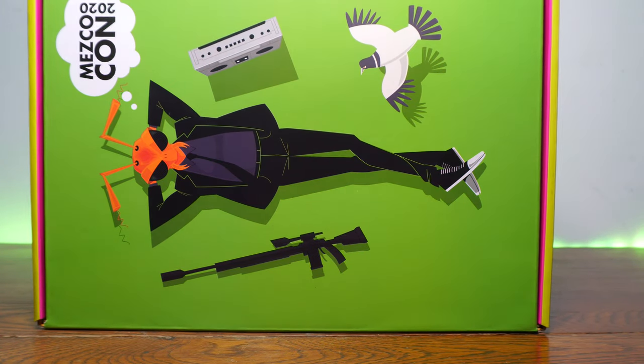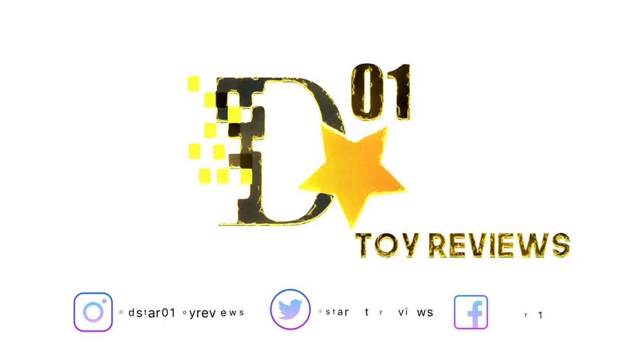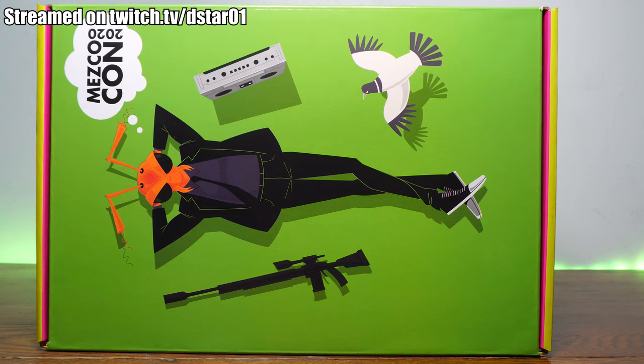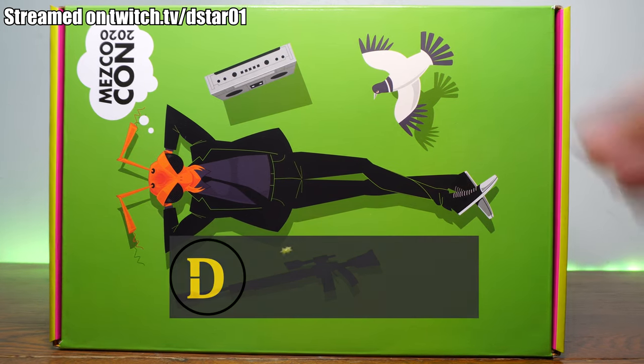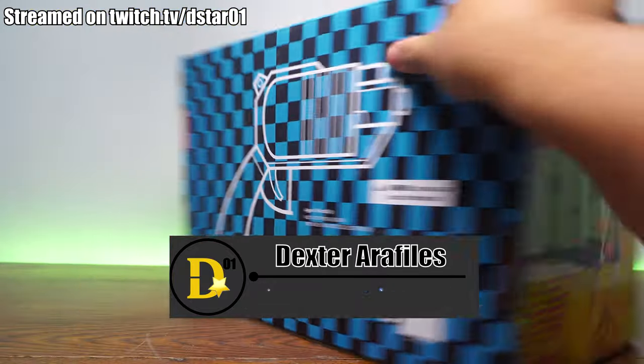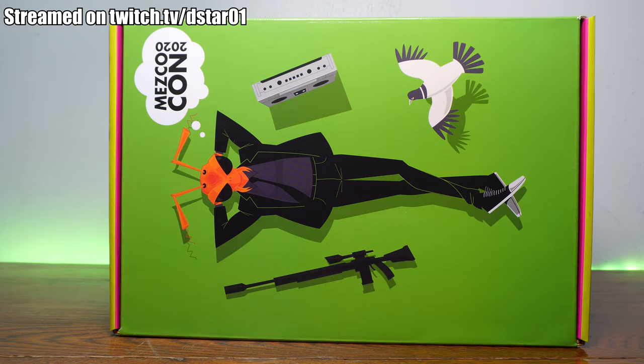It's Comic-Con in a box, but without the nasty smell. What's up everyone and thank you for joining us once again on the D-Star01 channel. I'm your host, Dexter Raffilis, and I just got this in the mail. This massive box is also called Booth in a Box from MezcoCon 2020.